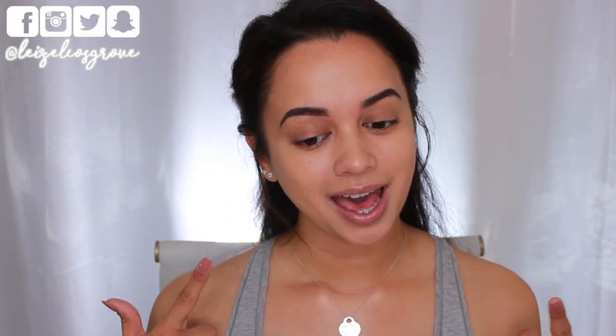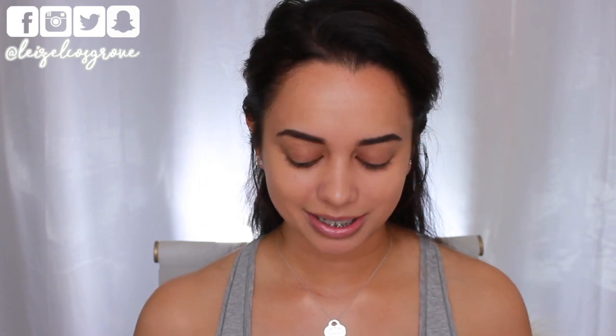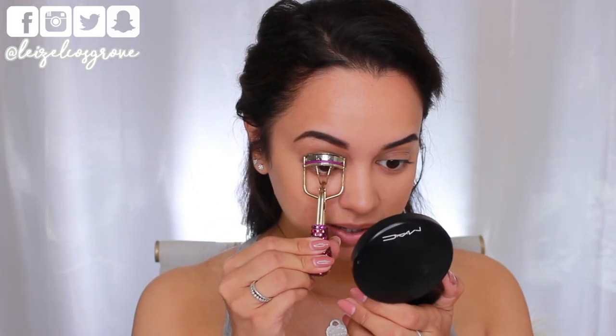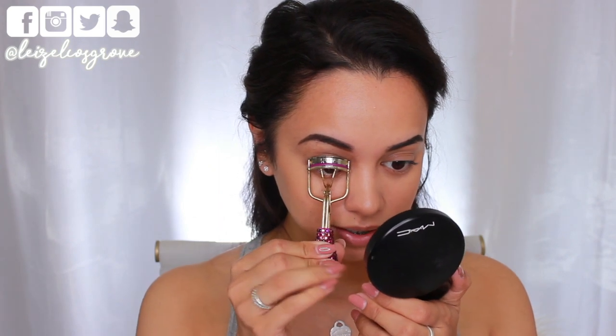Normally at this point I'd go heavy with under-eye concealer because I carry a fair bit of darkness under my eyes — I don't sleep. But today I'm skipping that; my base is pretty much done. I'm going in with bronzer: the MAC Mineralized Skin Finish in Give Me Sun. I'm lightly bronzing my cheeks, temples, and hairline to give my face some life and a nice sun-kissed glow — nothing too crazy, keeping it light.